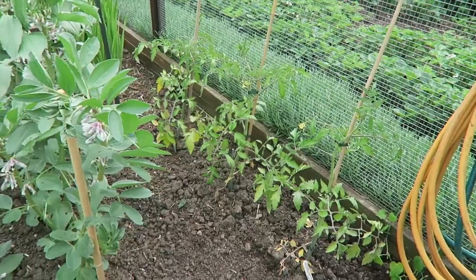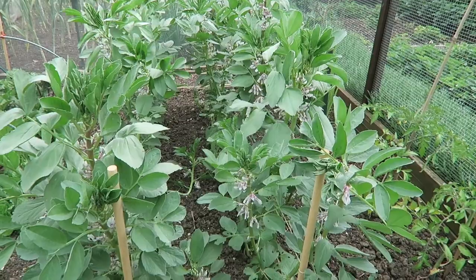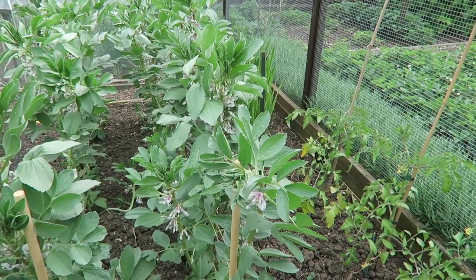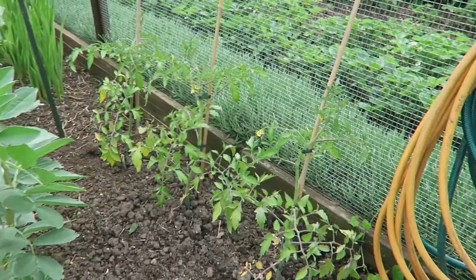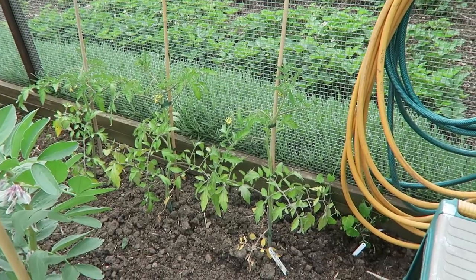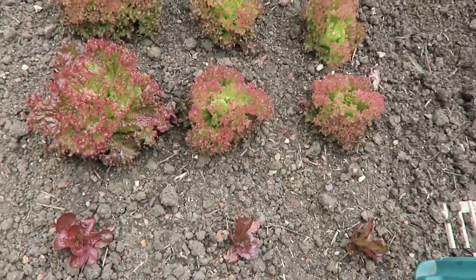We've come out onto the garden. The broad beans are doing very very well — one or two have been blown over as we had some terrible winds yesterday, that's why we couldn't film. These three tomatoes are the mountain magic that I couldn't find anywhere else to put. The beans will be gone before long, so there'll be plenty of sun and warmth for them.